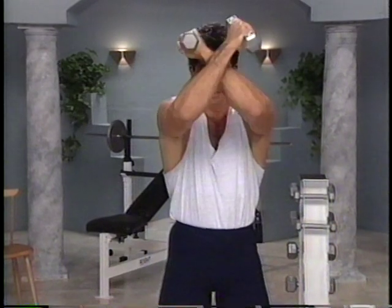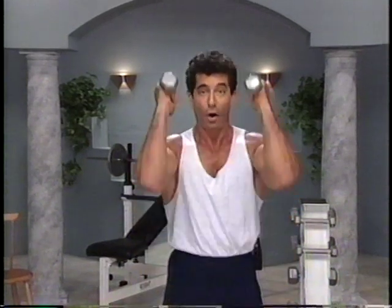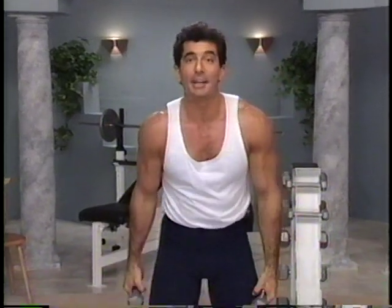In, cross, lift, drop, open to the shoulders. Drop it. Frontal raise, bicep curl, over the head, tricep extension. Good. Bicep curl, back in, in and down.